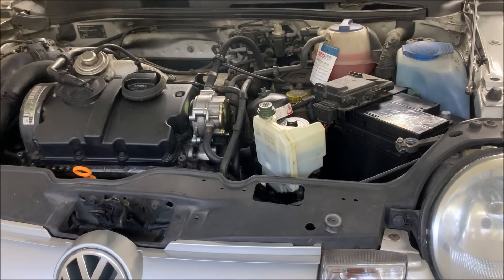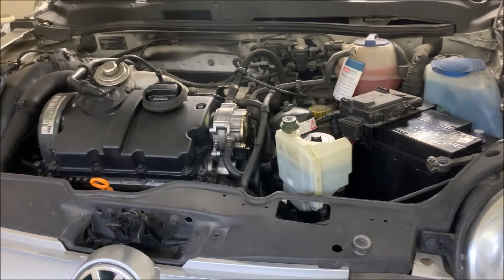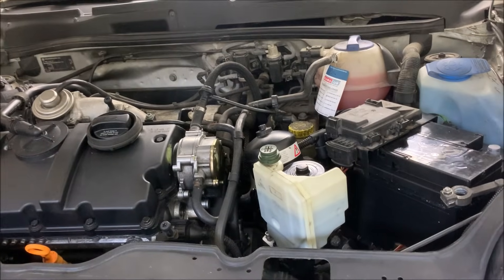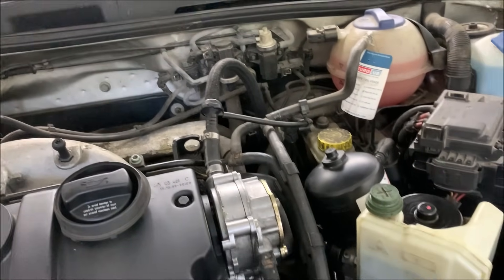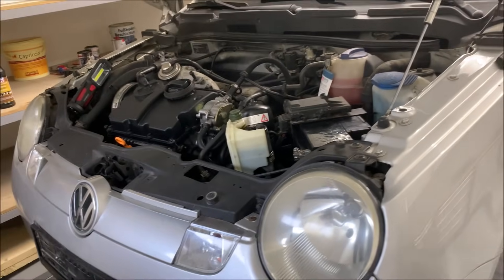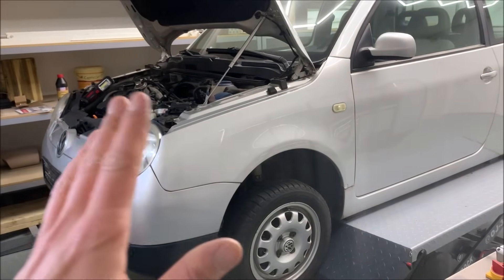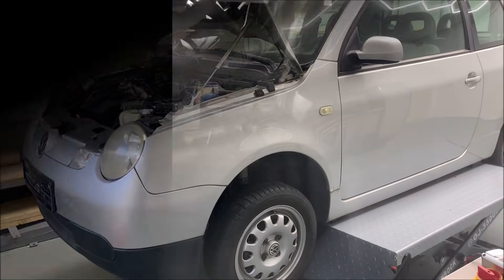Now the big issue is adjusting the car's electronics to the new gearbox, and that turns out to be a bigger problem. I can start the program and it works, but it doesn't really run through. I was lying underneath the car with the laptop, and I waited until the very last step — and usually in that very last step it can't reach the final position, so it starts again.